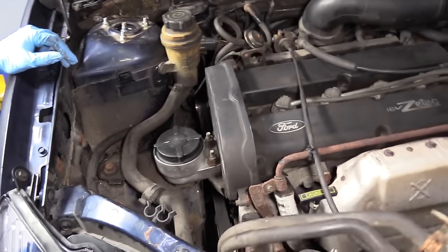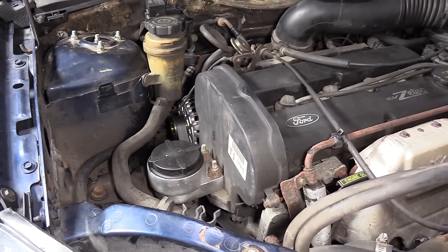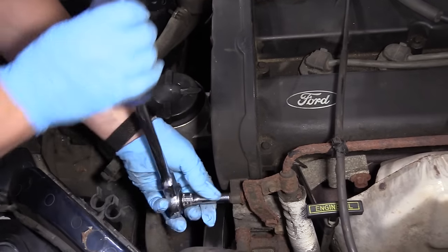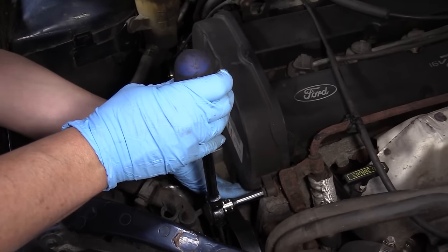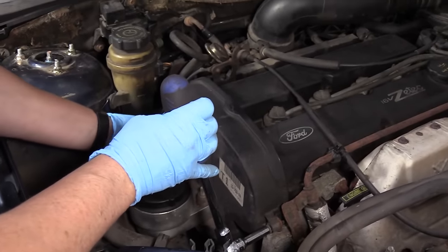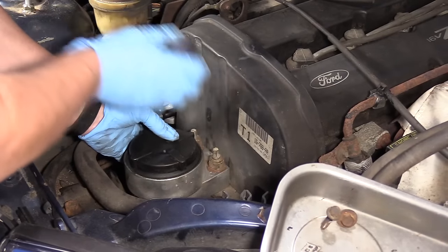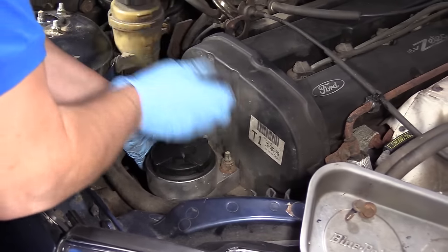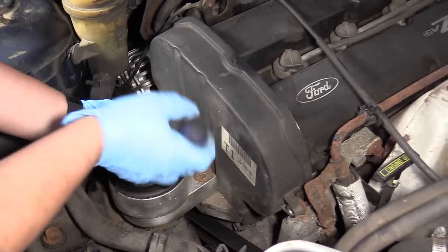Next step is to remove this upper timing cover. Looks like an 8 millimeter socket. There are three bolts total holding it — actually it turned out to be four total: two in the front and two in the back. You can see the ears of the plastic cover. Get them undone and get them out of the way.